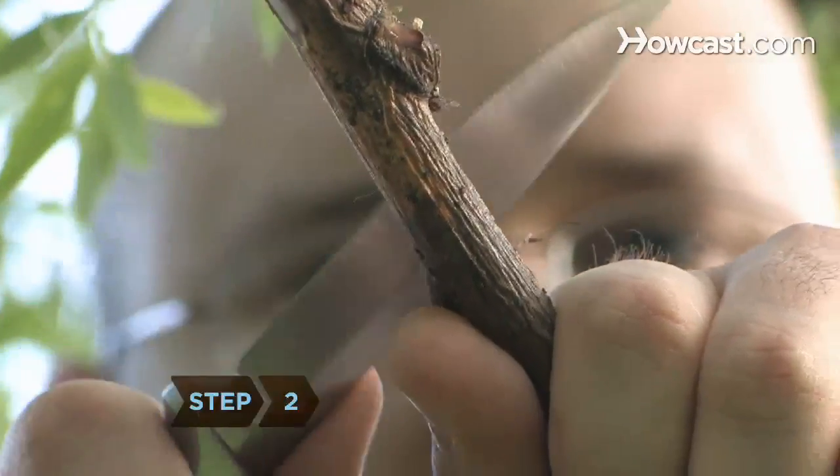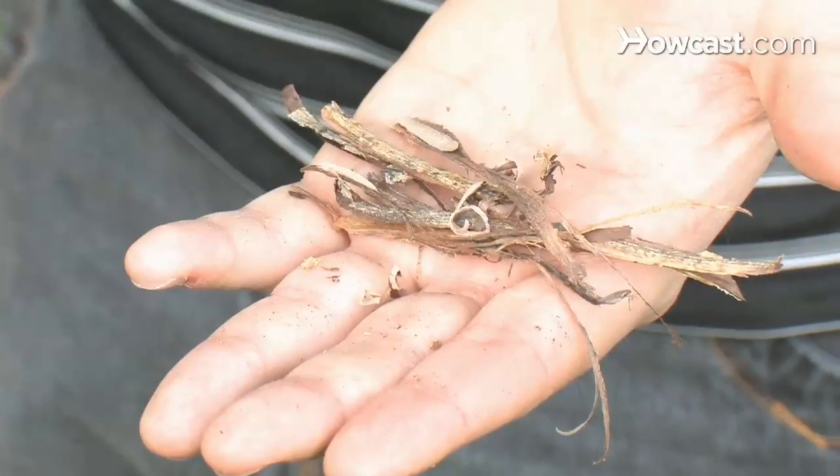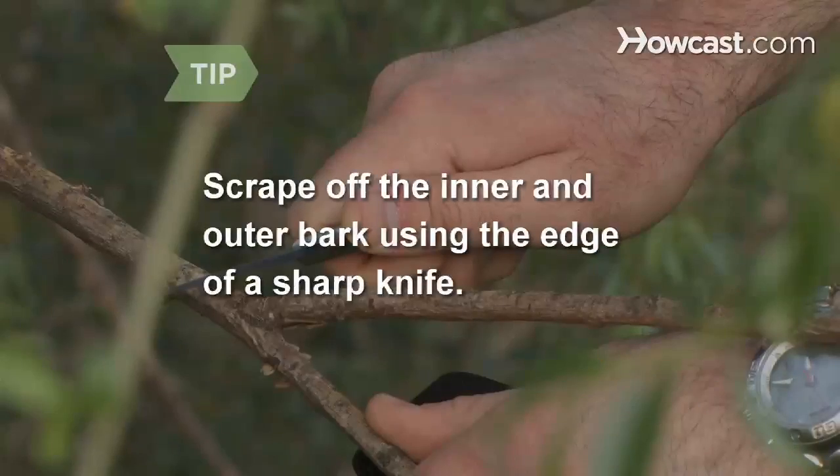Step 2: Cut into the tree's bark, strip it off, and isolate the inner bark. In spring and summer, the bark can be removed in long, continuous strips. If you cannot peel the bark off, scrape off the inner and outer bark using the edge of a sharp knife.